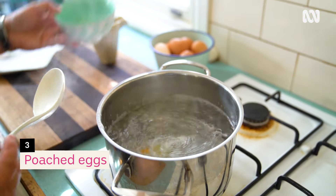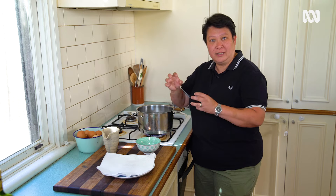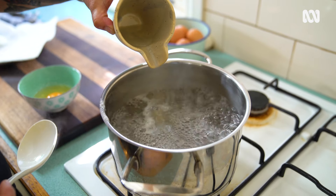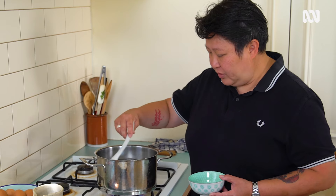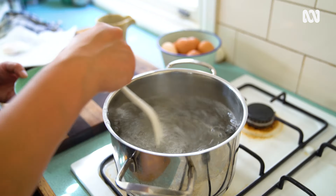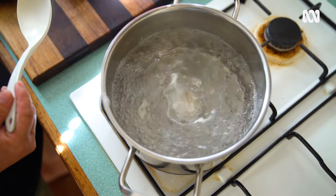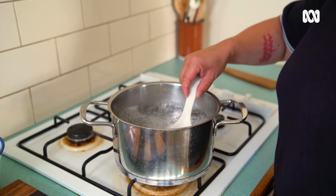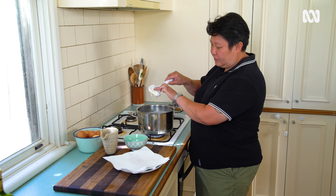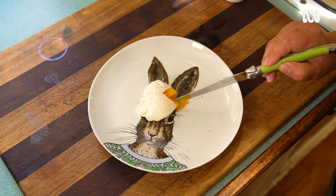Poached eggs — very simple, just two basic rules. You need white vinegar in there; it helps the egg white coagulate and bind together. And really fresh eggs. So in here I have boiling water — a couple of tablespoons of vinegar will go in here. Then I'll give the water a little swirl, with my egg ready in a bowl. Drop the egg in, and with that vinegar and the swirling, it's going to help the egg whites come together. After about four minutes, fish the egg out — the yolk is still really soft, the white's all cooked. Just drain it on some paper towel, and that is a poached egg.